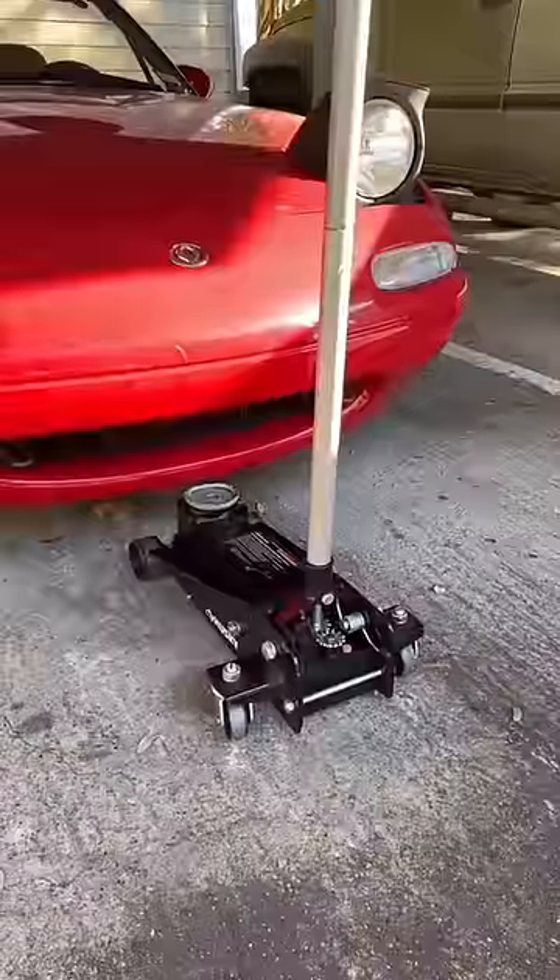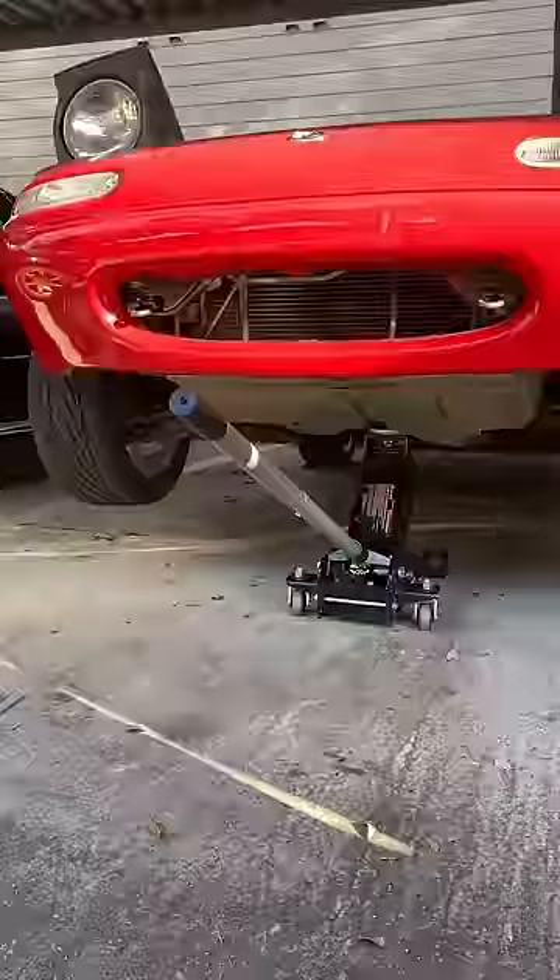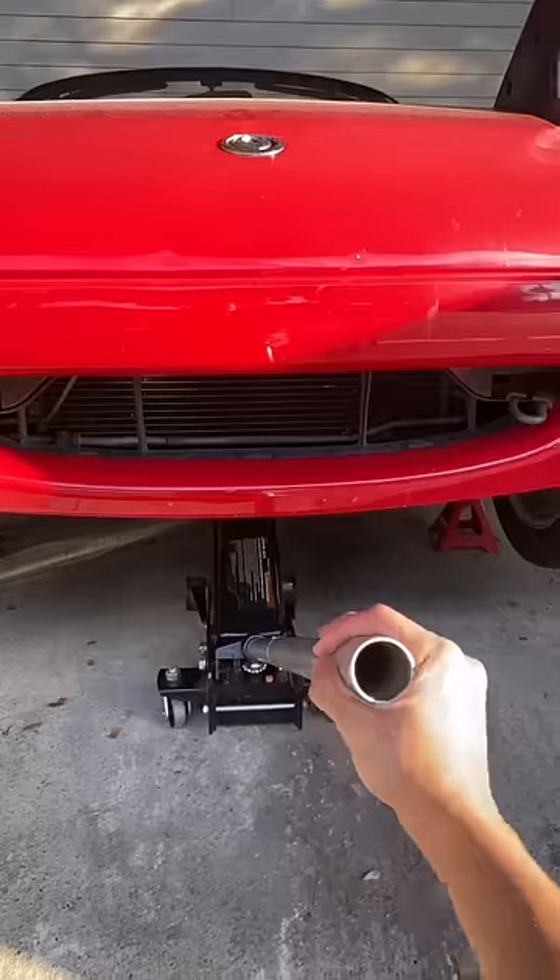Let's do a quick oil change. First, grab a jack, slide it under the front cross member, pump it up to a good height, just like that. Then place jack stands under the frame and lower the car nice and easy.